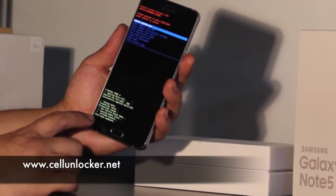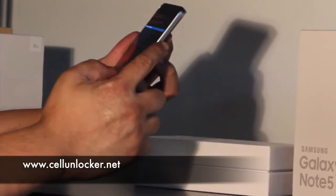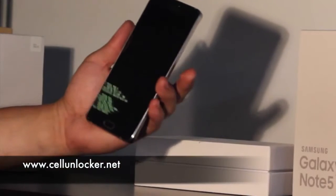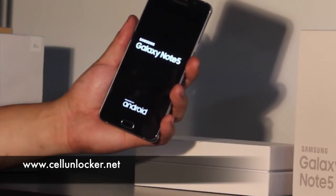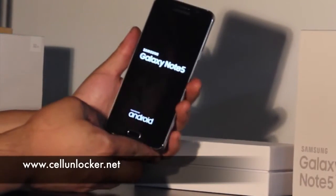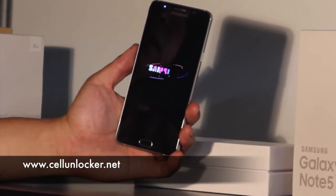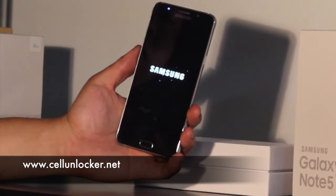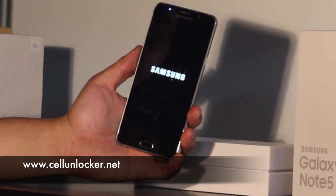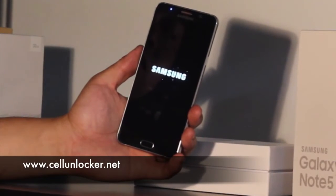So, once it's done, it'll say data wipe complete, and we can reboot the system. We'll use the power button to press that, and it'll turn off and reboot. Now, when it turns back on, it's going to take a little bit longer — it's as if it's a brand new phone. You just took it out of the box, so it'll have to load whatever it needs to load when it's first turning on.